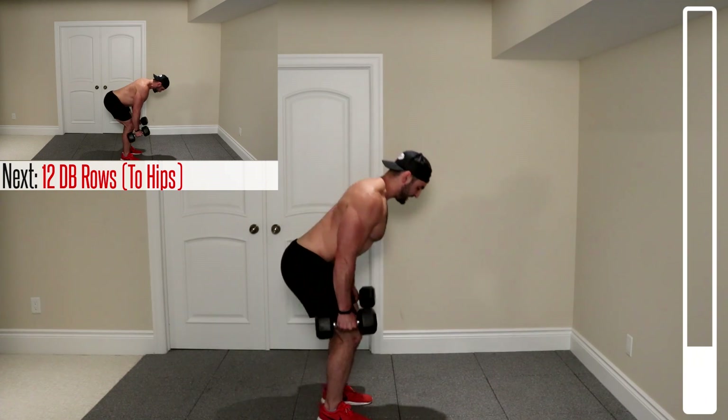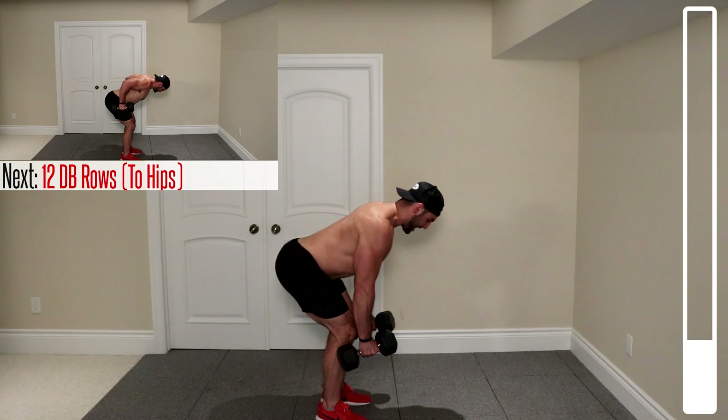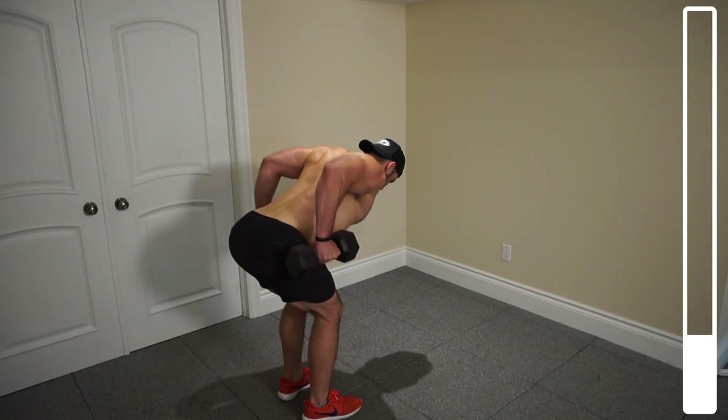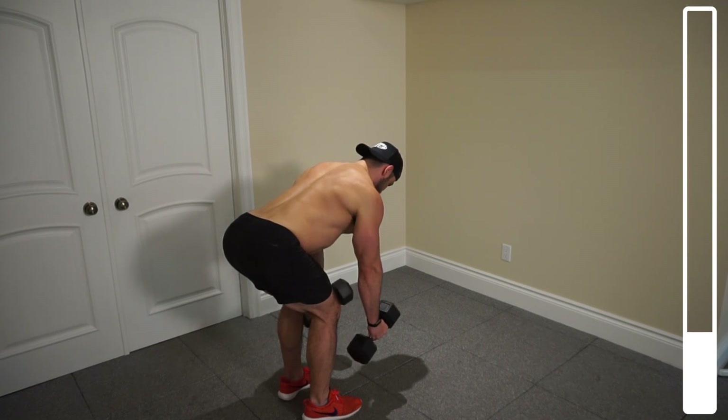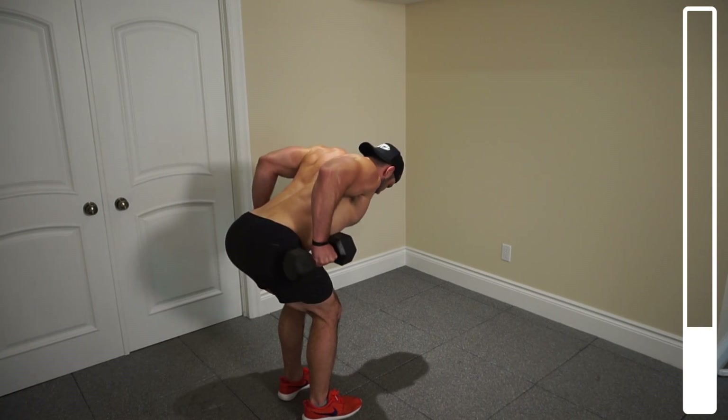We're going to kick this workout off by getting into some bent-over dumbbell rows. We're going to be bringing those dumbbells up towards the hips, focus on contracting the back. We've got a total of 12 repetitions. Go. Holding for about half a second, just so we can increase time under tension and maximize the recruitment of the back on every repetition.